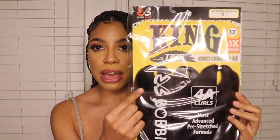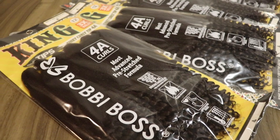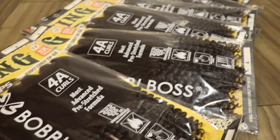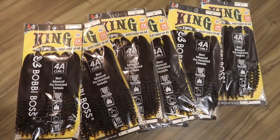This is the way that it comes — it comes in a pack with three bundles. This hair actually comes in 12 inches. I've never done short braids before and I've never seen anything like this with the kinky curly tips, so that's why I'm super excited to share with you guys how I achieved this look.